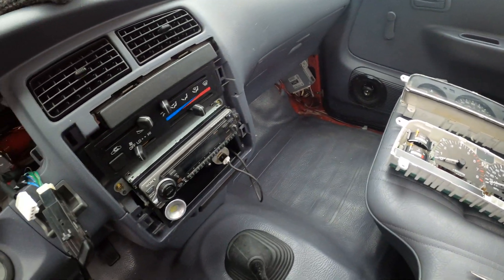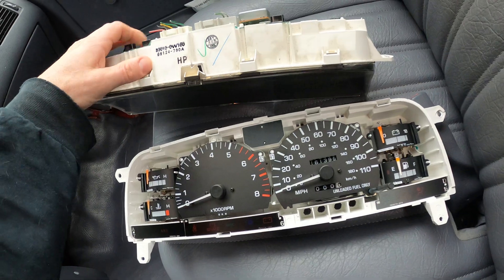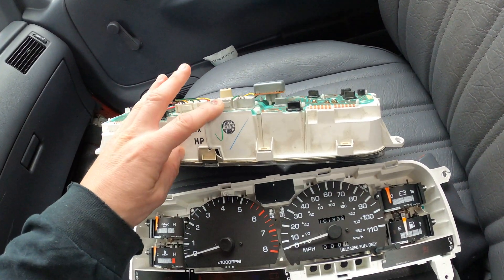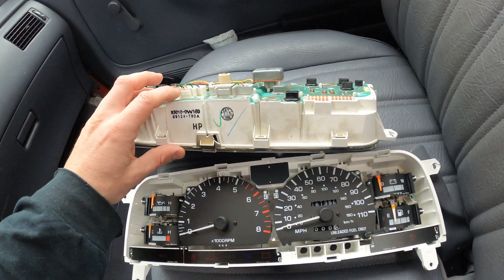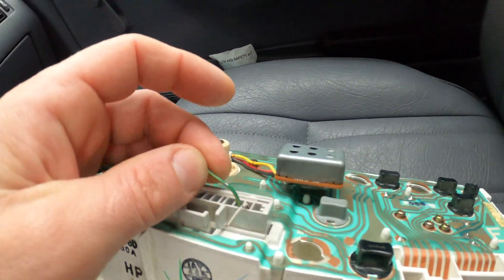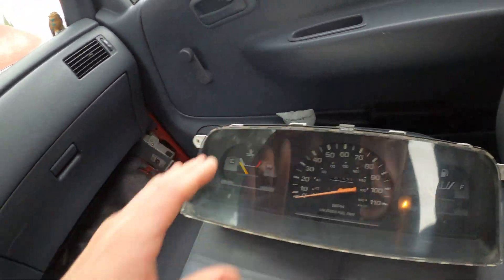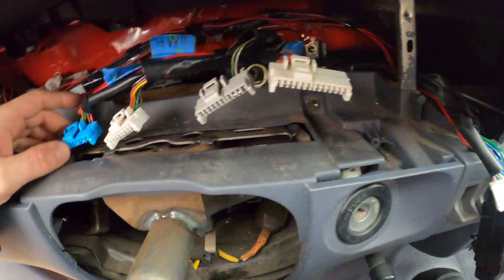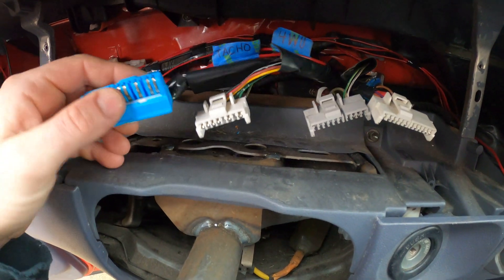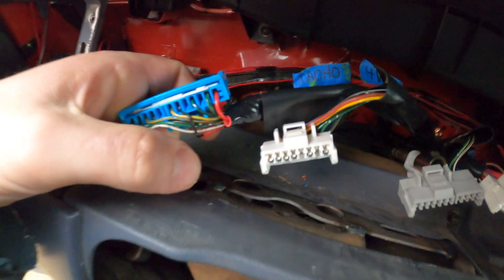The previous owner who sold me the SR5 cluster was nice enough to include the connector clips. The clips that go into both these clusters are the same, so by having those extra clips I was able to salvage wires — pull them out with their metal terminals and add them to my stock harness. That's what I've done here. The tach wire you've got to add is right here; we're looking at the back of the connector.